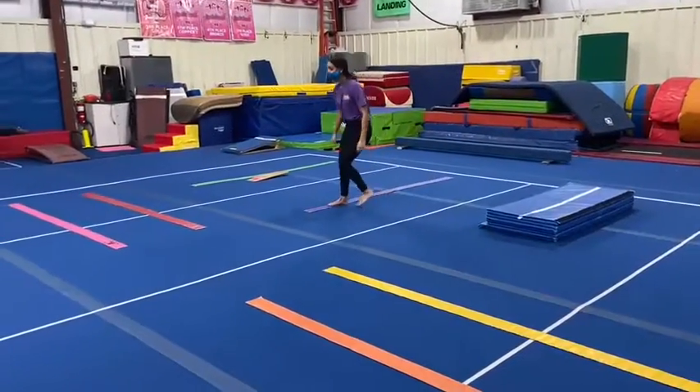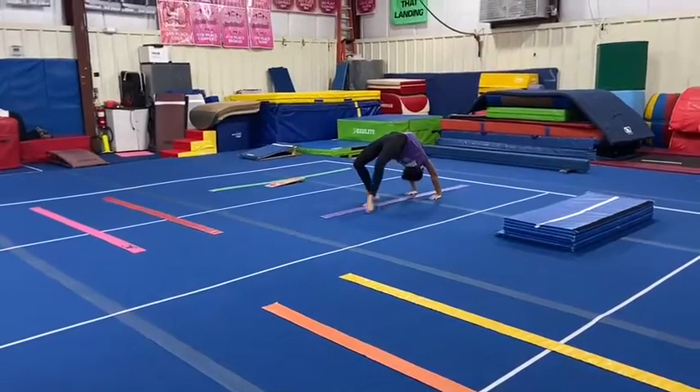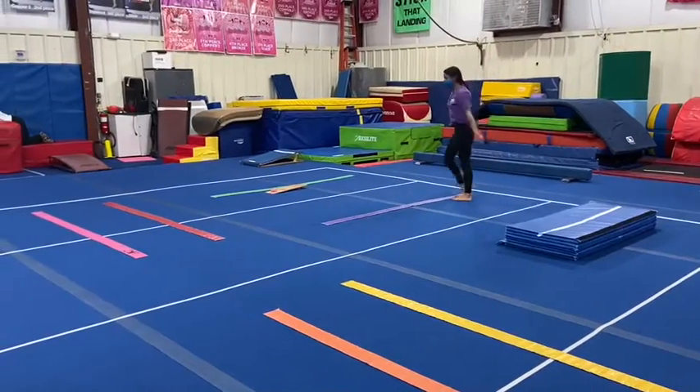Our next station: the students will be working on their bridge and their kickover. They'll lay down, bridge up, or if they're ready they'll do their back bend and then kick over, trying to show good shape with straight legs.